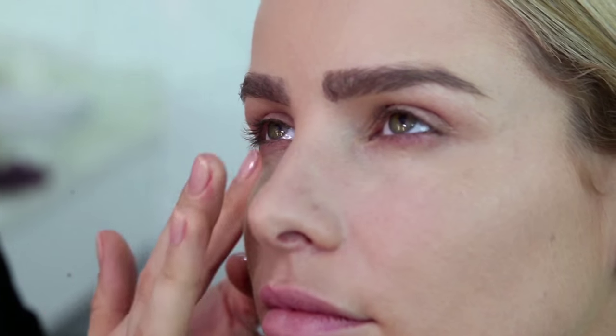Next I'm going to apply a concealer. This is optional, however if you like to use it, it should be lighter than the foundation by at least one or two tones.